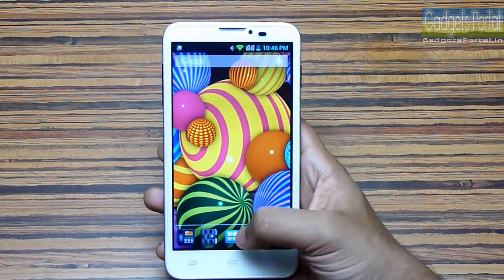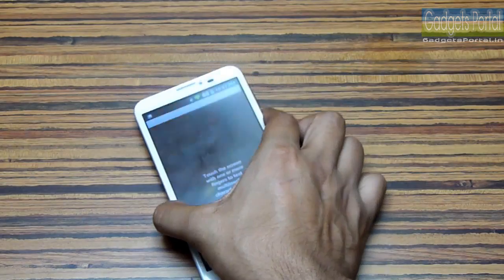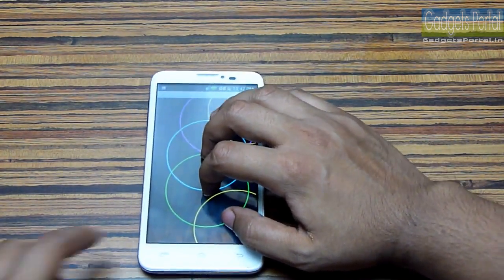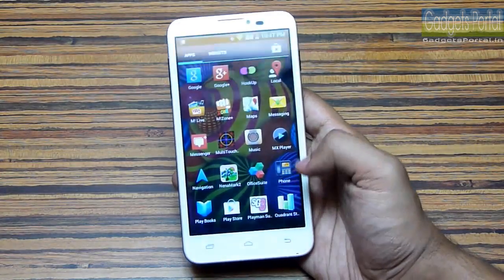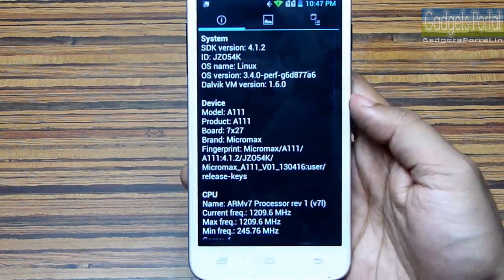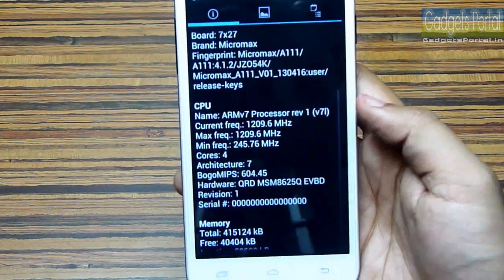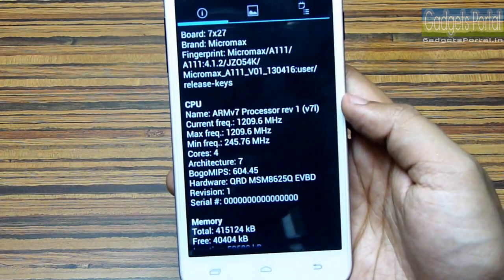I'll run some games on this device and talk about it in the in-depth review, so subscribe and keep in touch. Now let me show you the multi-touch capability — this phone supports five-point multi-touch. It is now time to run some benchmarks on this quad-core device. The model name is A111 and it has a quad-core processor with a 1.2 GHz clock rate.